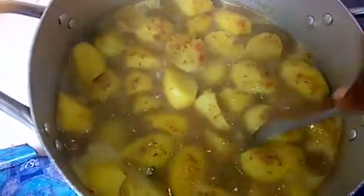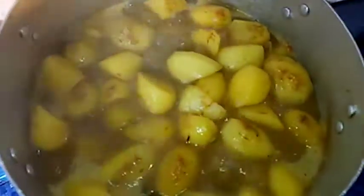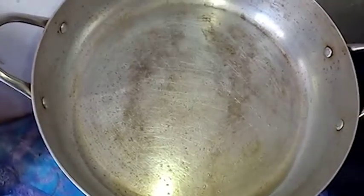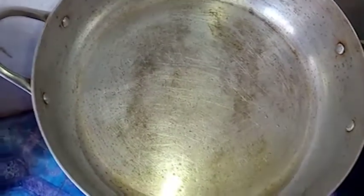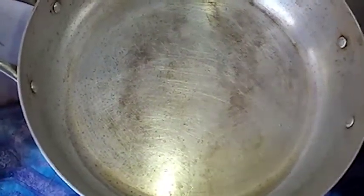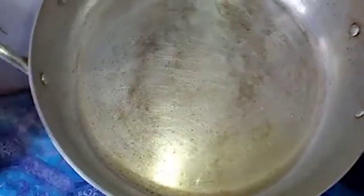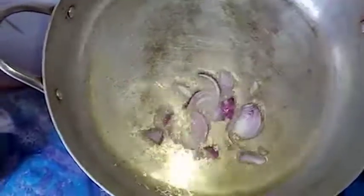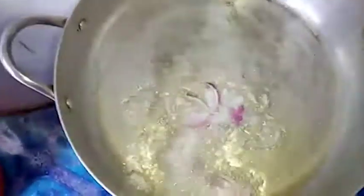Check the potato to know if it's cooked — if it's not properly cooked, just cover it and allow it to cook properly. While the potato is still cooking, on another heat source, heat about five tablespoons of vegetable oil in a pan. Add a little onions, some chili peppers — I used a lot, so you can reduce the quantity — and some green bell peppers.